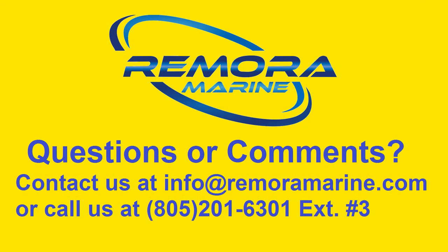Thanks for watching our video. If you have questions or comments, please contact us at the information shown on the screen. Thanks again.